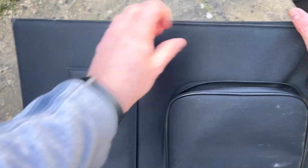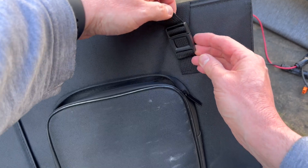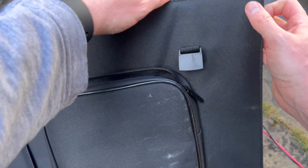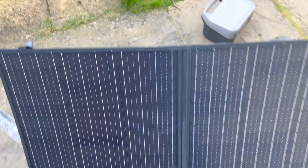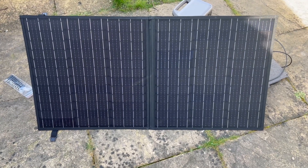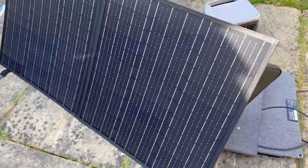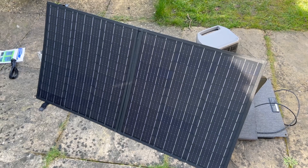This non-brand panel has stands on both sides and a neat locking mechanism — one on each side — making it really easy to open up. Using the stands, you can open it to a 45-degree angle. You don't get any of the bending problems you get with the official EcoFlow one, and this is a 100-watt panel rather than 60.